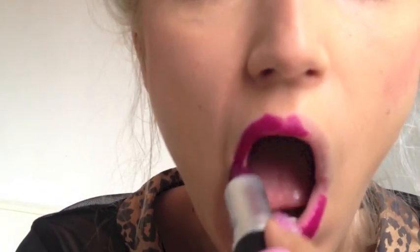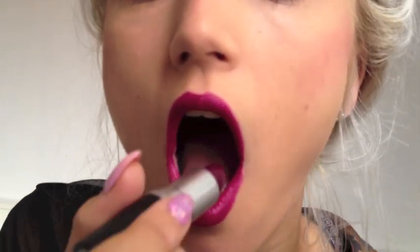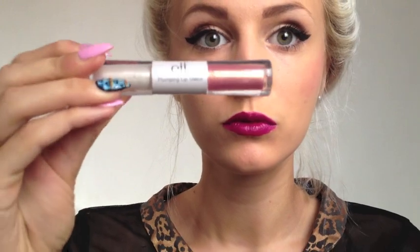And finally some lipstick — Max Rebel, which is such a gorgeous purple berry colour. Over the top of that I'm going to use the Clear Gloss from Elf's Plumping Lip Glaze.